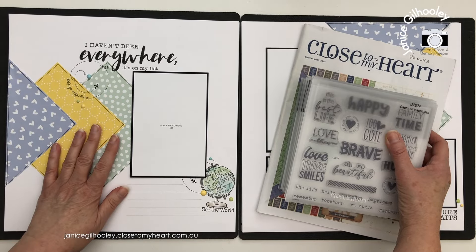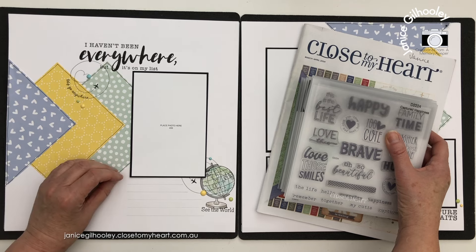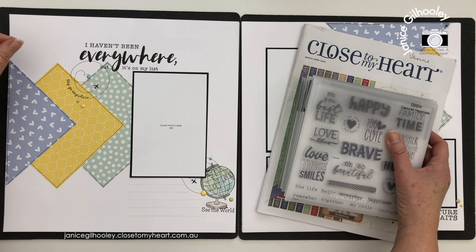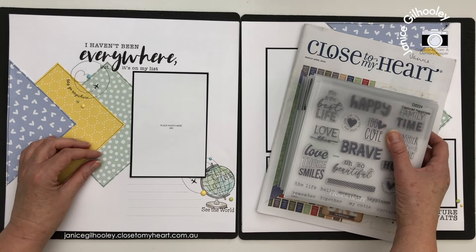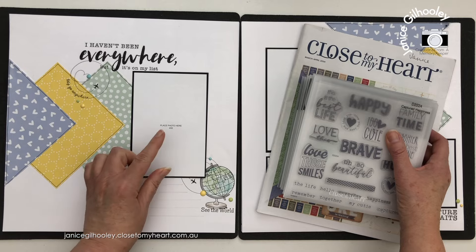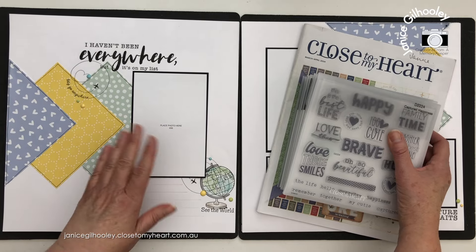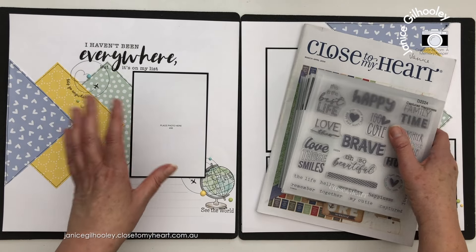If you wanted to add some stenciling you could. If you want to make these into Christmas pages with a Christmas collection and add more stickers you could. You could also trim down the white and put another cardstock colour behind it. I have left these fairly clean so they are open to interpretation and they also act like a sketch. I'll link to my four by four mixing video so you can see how I set up my guides.